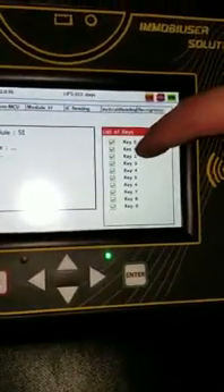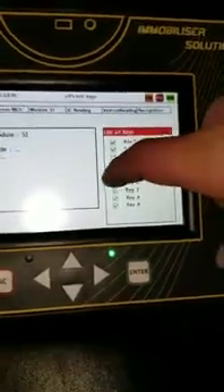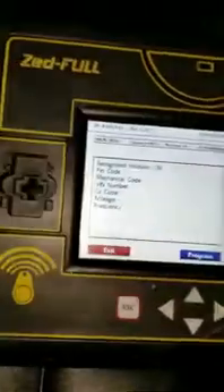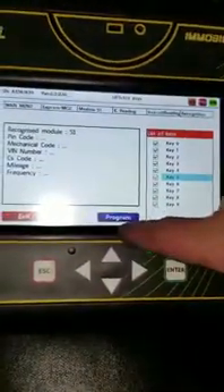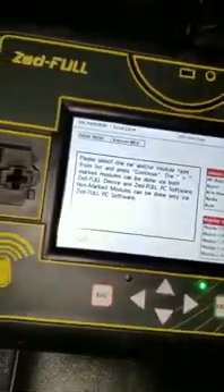Now it's going to ask you what slot you want to put the key into. Put the new key into any slot except number one, and hit one of those. I'm not going to put the new key in because I already programmed it — all you would do is hit Program, wait until it's successful, then hit Exit, shut everything off, and put this board back into the box and put it back underneath there.